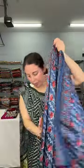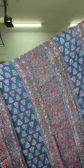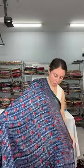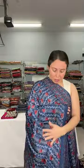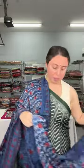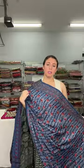Let me show the pallu of the saree. This is the pallu, and this is how the saree looks — all the prints are so beautiful. This is the blouse piece. This is again $125 — an ajrak on pure modal silk.